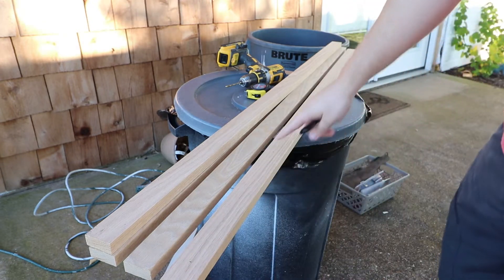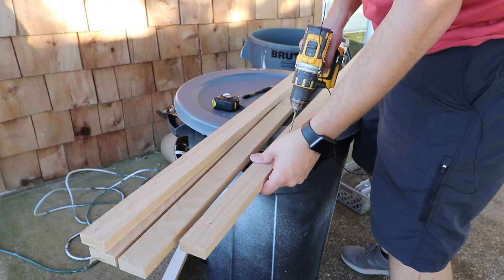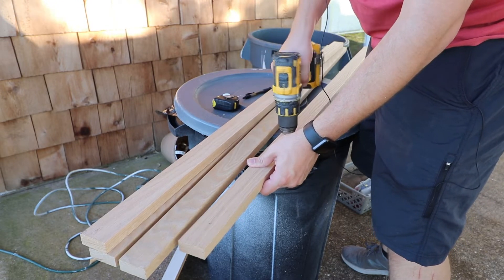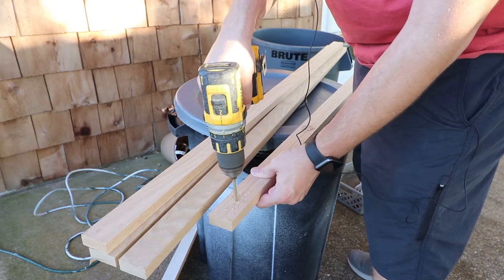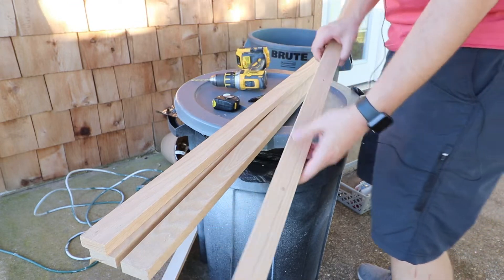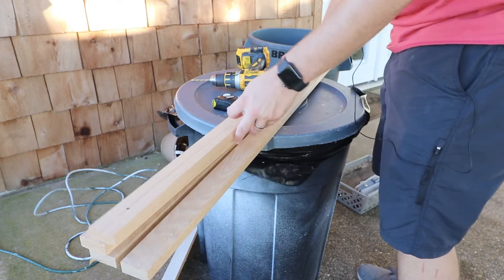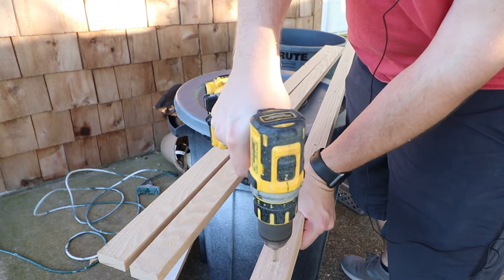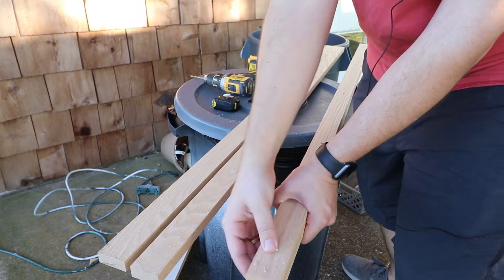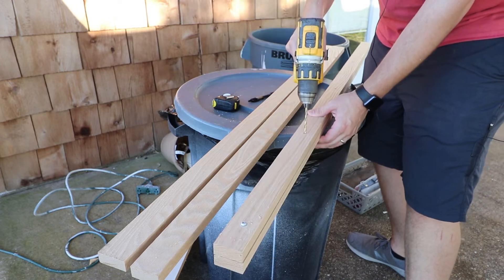Now I'm going to make sure that I get this centered on the board and drill out some holes. Now that I have the first one done I can use it as a template and drill out the rest. Just so I don't mess up, I'm going to put a screw through both to hold it in place.